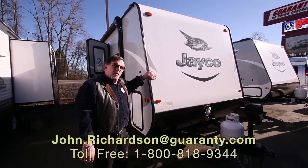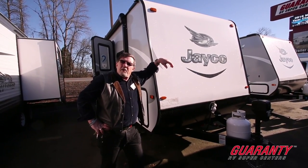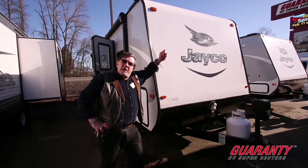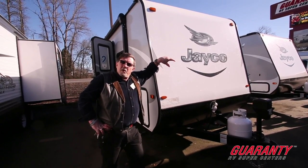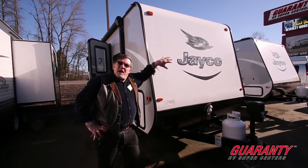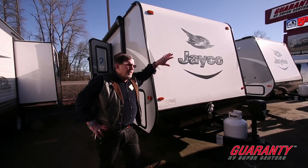Hi folks, John Richardson here. After almost 27 years, holding up another trailer — this happens to be a brand new 2017 22-foot. If you're looking for a little lightweight trailer around 4,000 pounds, aluminum frame, smooth fiberglass sides, that doesn't cost an arm and a leg, you've got a two-year bumper-to-bumper warranty with plywood floors and aluminum frame construction.